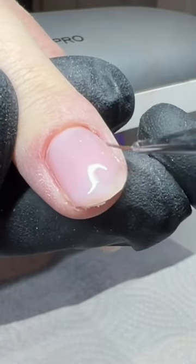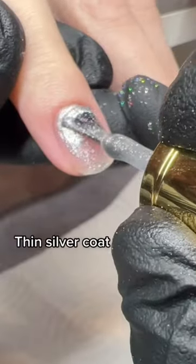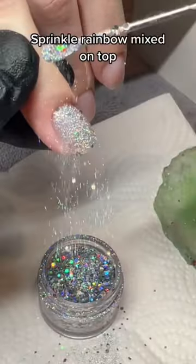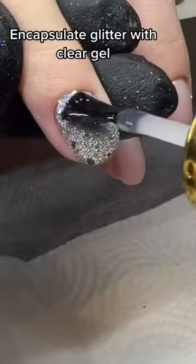Doing an encapsulated glitter nail — thin silver coat, clear builder, sprinkle rainbow mixed glitter on top, then encapsulate the glitter with clear gel.